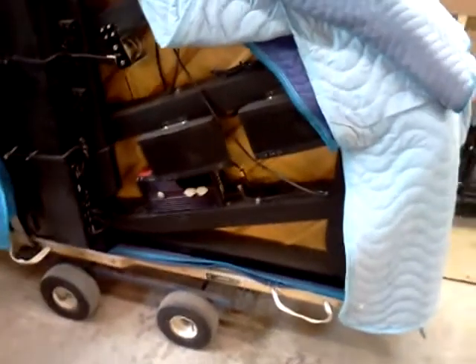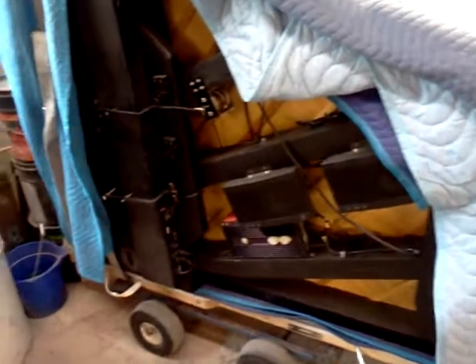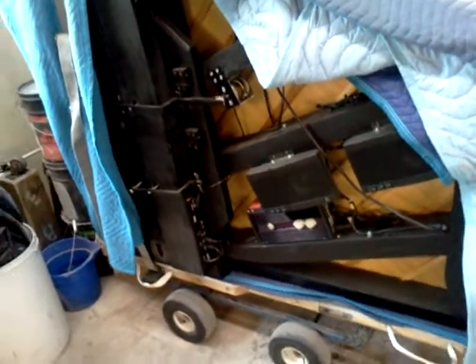Hi, it's Robert here, starting on this next project. It's a Steinway L.